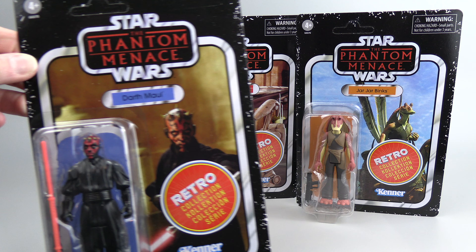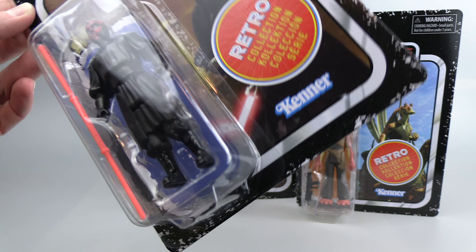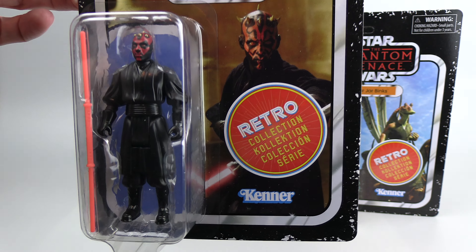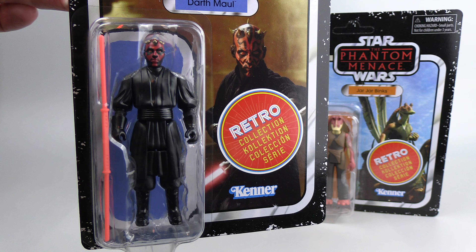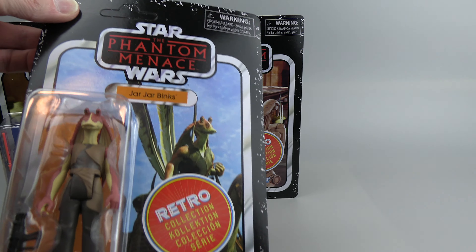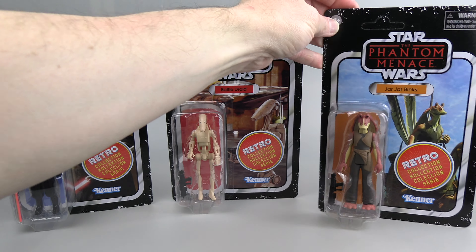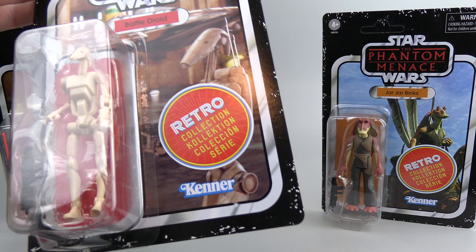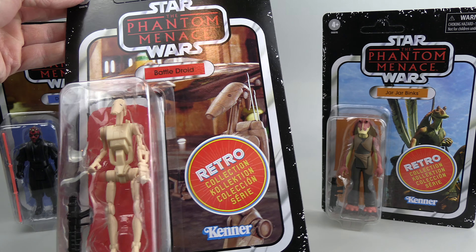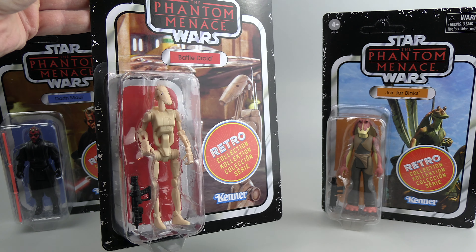We've got Darth Maul — looking really good. His lightsaber is that Luke-style lightsaber but two of them stuck together with an extra long hilt in the middle — that's cool. We've got Jar Jar — I think this looks pretty good. And we've got the Battle Droid. I'm noticing his legs look a little bent inside the package — we'll see how well he stands when we get him out.